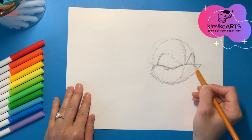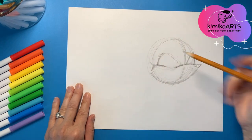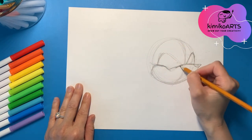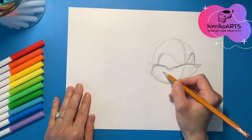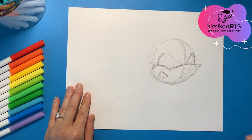Then to finish it off, you're going to add the basic shape for his little smirk. So you're going to draw a line and then another curve shape for his mouth.